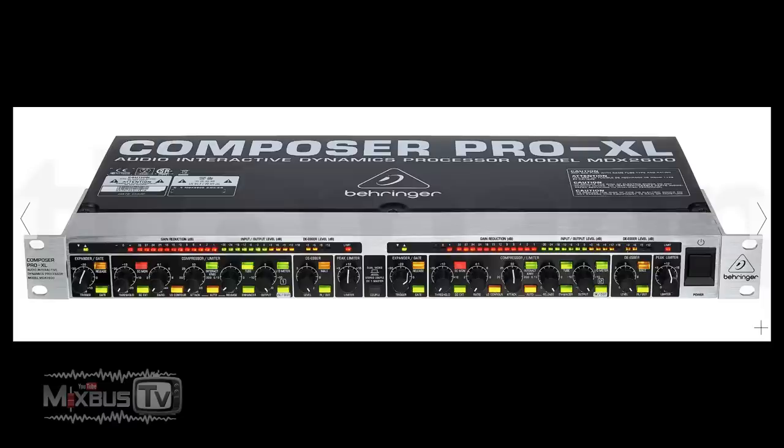If you are on a very limited budget — 100 bucks limited budget — and you want your first hardware compressor, the Behringer MDX 2600 V2 will cost you only 99 bucks. Many years ago I had one of these. It won't last you a long time and it's definitely not a studio quality unit, but if you think of it as a low-fi dirt box compressor, it makes sense and it has its place. It has an external sidechain, expander gate, compressor limiter and de-esser, adaptive knee, auto attack and release, and even a 2 emulation.